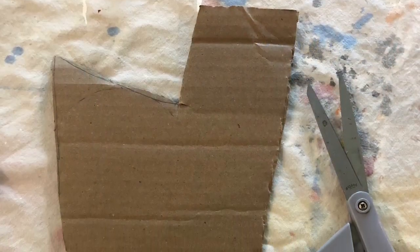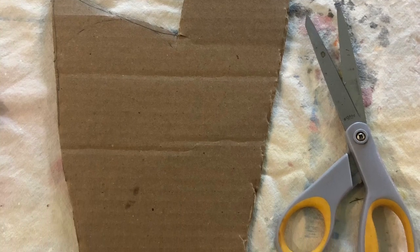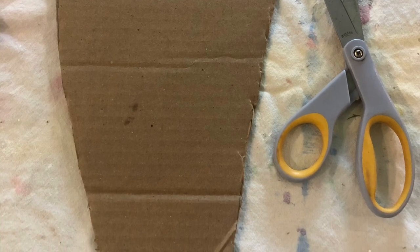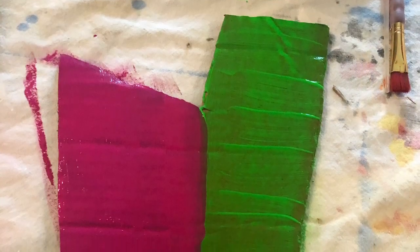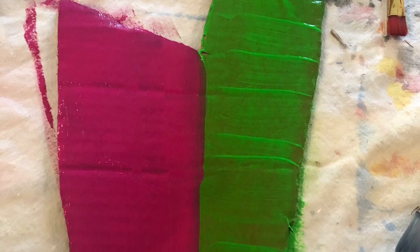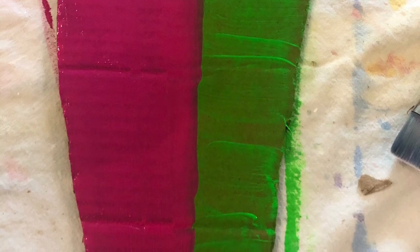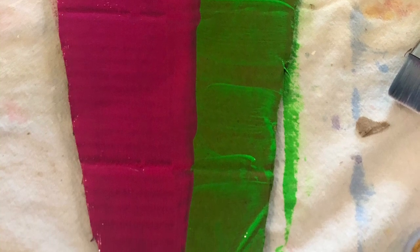The first step is to cut out your cardboard mask shape. It doesn't have to be a realistic head shape — I made mine a little taller on one side with kind of a squared jaw. The next step is to color or paint your mask at least two different colors. I split mine right down the middle so it was easier for me to envision two different styles of faces coming together in one mask.